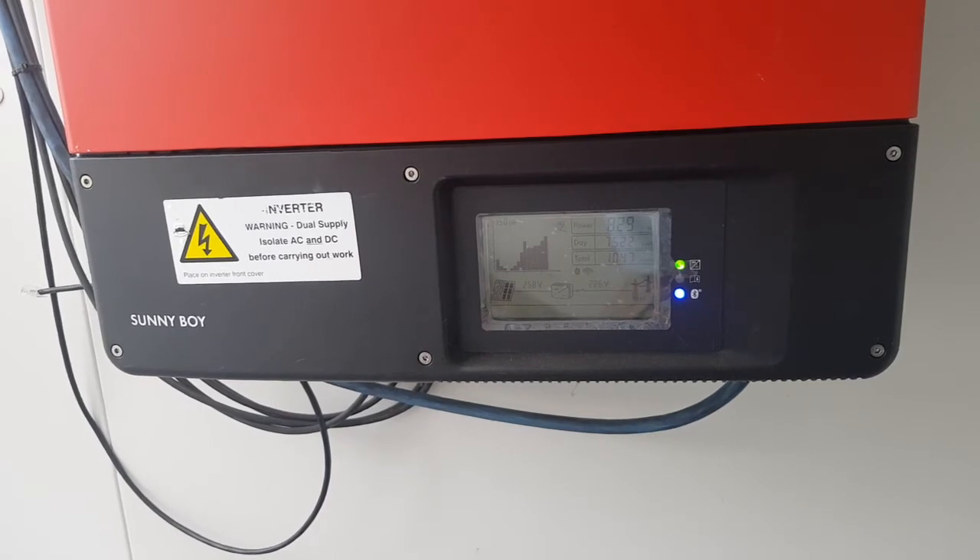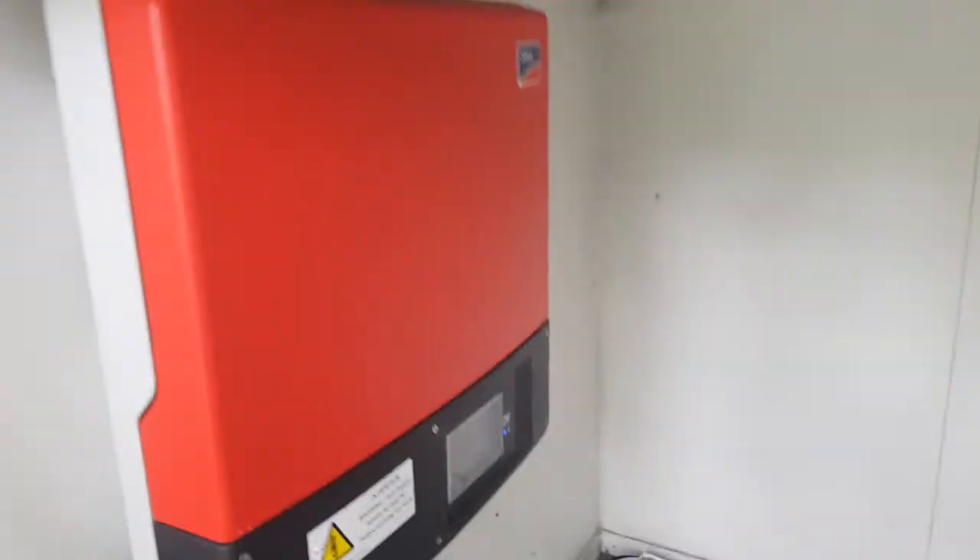Look out for that TL-21 designation — those are the ones you want for that size of Sunny Boy. Specifically the type with the LCD control panel. Anything that says TL-21 is what you're after, and I'll show you the smaller ones as well.